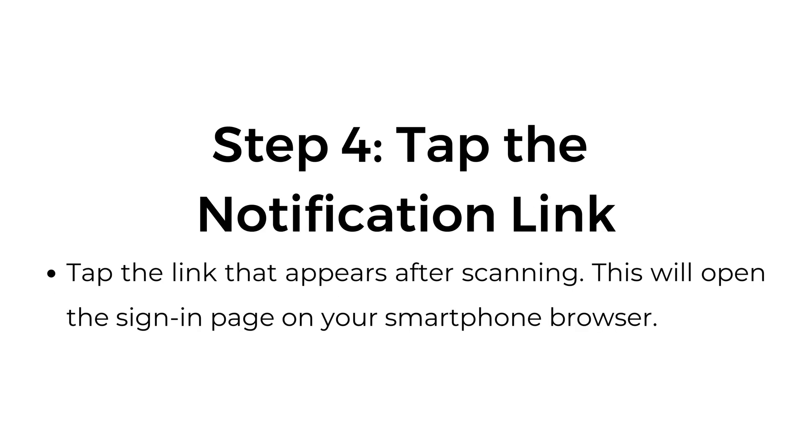Step number four: tap the notification link. Tap the link that appears after scanning. This will open the sign-in page on your smartphone browser.